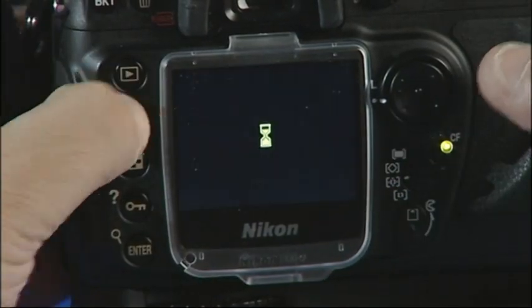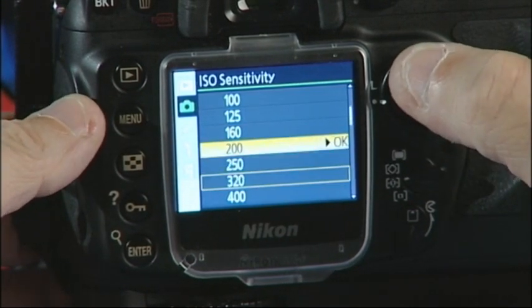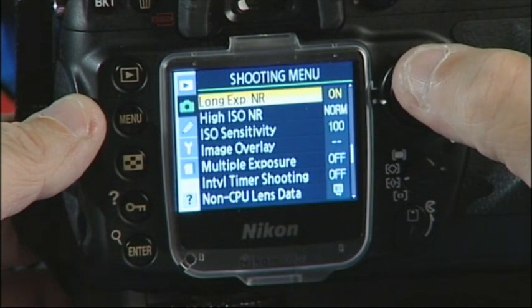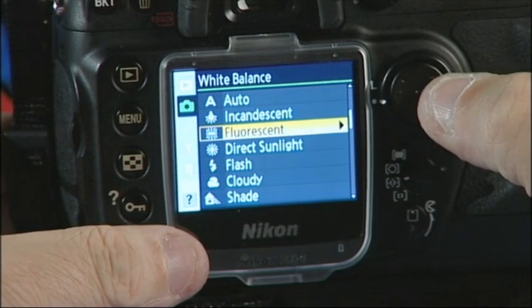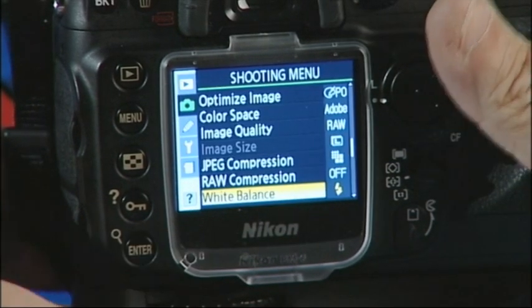Now we need to set the ISO. We can change that here to the lowest setting in the camera. Then we need to change the white balance, which is here — we change that to flash. Simple as that.